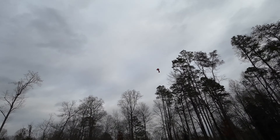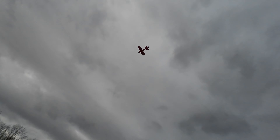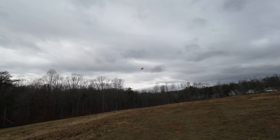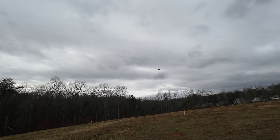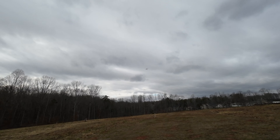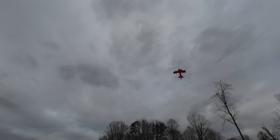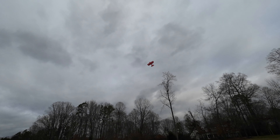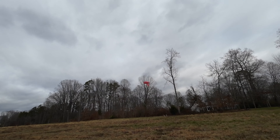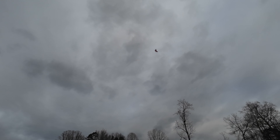Mid rates — all right, let's see how mid rates go. Bringing her back across. We'll drop this out of the sky.